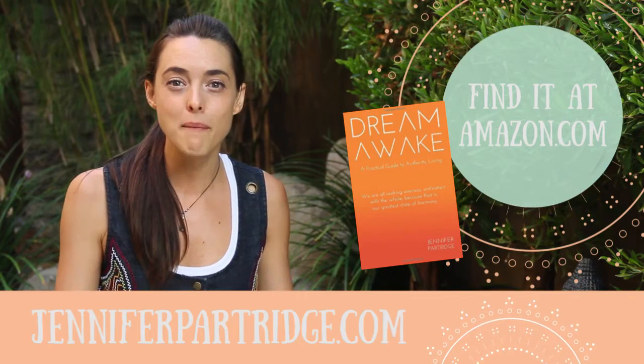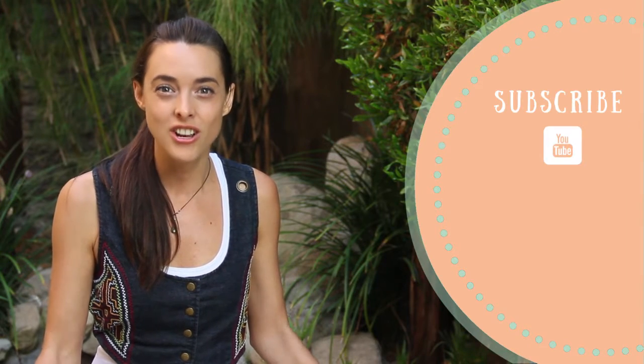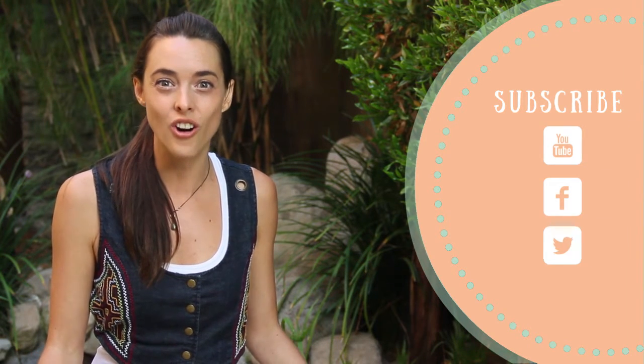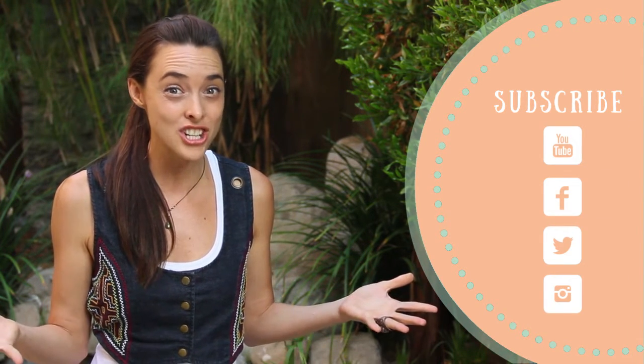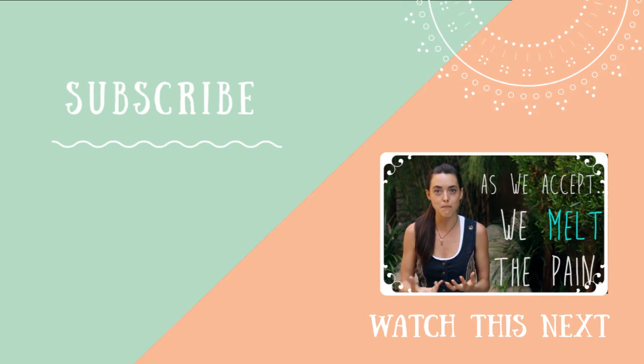Thank you so much for taking the time to learn more about the Dream Awake tapping process. If you want to go deeper, check out my book Dream Awake on Amazon or jenniferpartridge.com, and subscribe to our YouTube channel. You can also find us on Facebook, Twitter, or Instagram. I'm Jennifer Partridge and I'll see you soon.